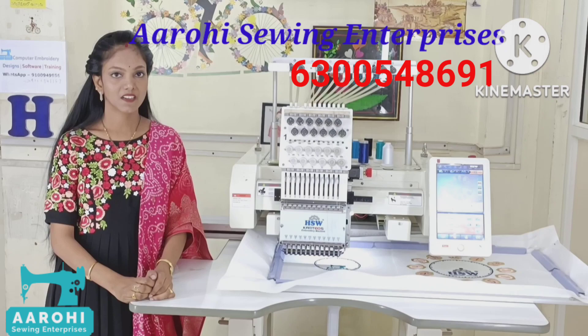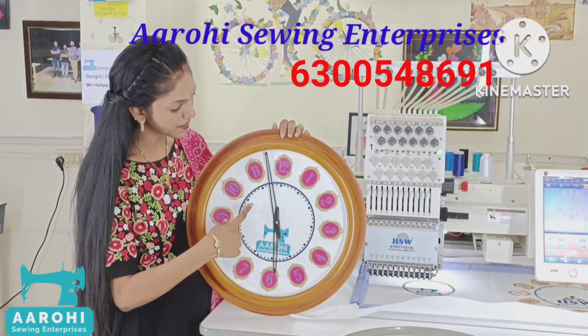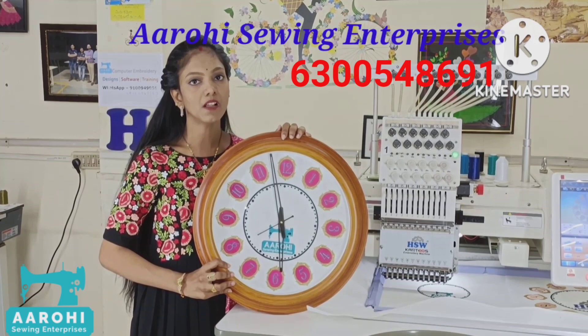I prepared the embroidery clock and I will explain the black screen. I will show you the ready clock and the ready machine. The clock is a HW embroidery machine. After I prepared the design, I will be ready to work on the embroidery machine.